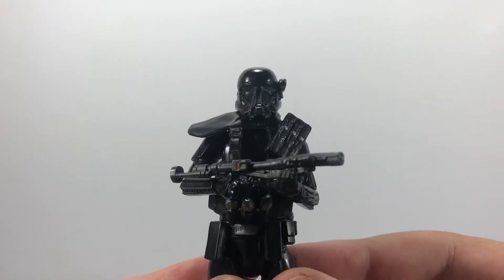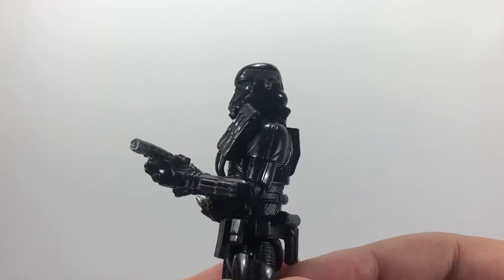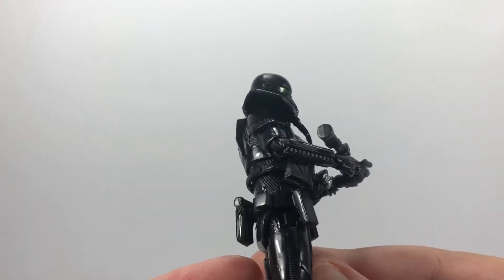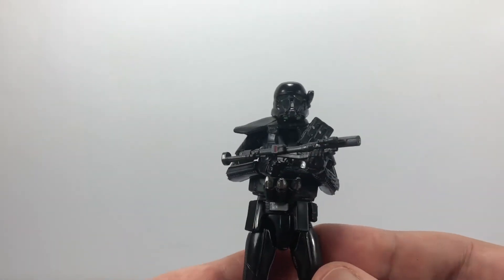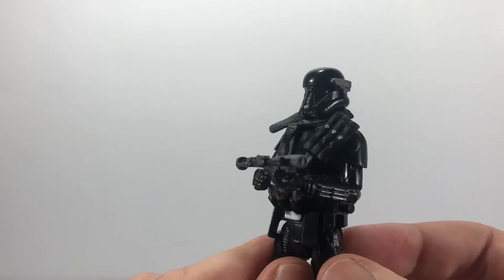As I mentioned before, this is a repack — the figure is identical, I can't see any differences whatsoever. So if you wanted a cheaper way of getting him I would advise getting the Black Series version, but obviously if you're a collector of the Vintage Collection and you want him on the card, then just get this one.